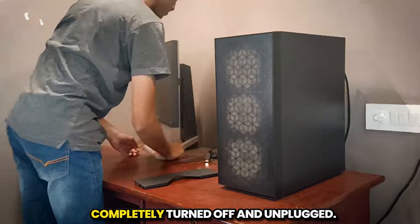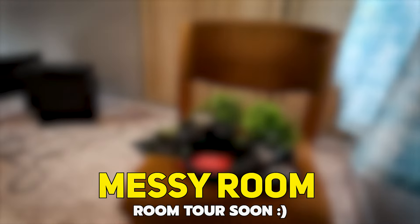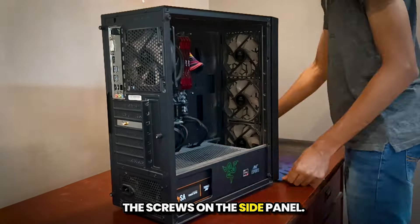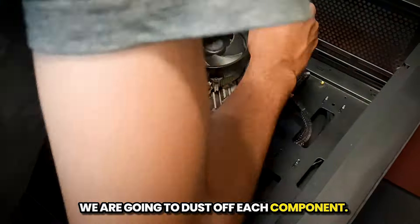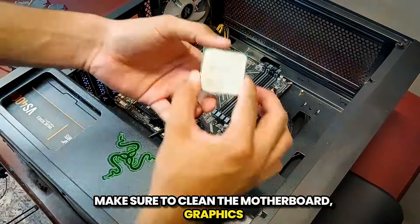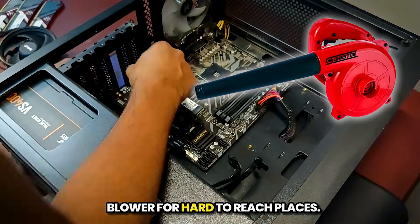First, make sure your PC is completely turned off and unplugged — safety first. Let's open up the case. Use your Phillips head screwdriver to remove the screws on the side panel and carefully set the panel aside. We are going to dust off each component using a small brush. Make sure to clean the motherboard, graphics card, power supply, and case fans. You can also use an air blower for hard-to-reach places.